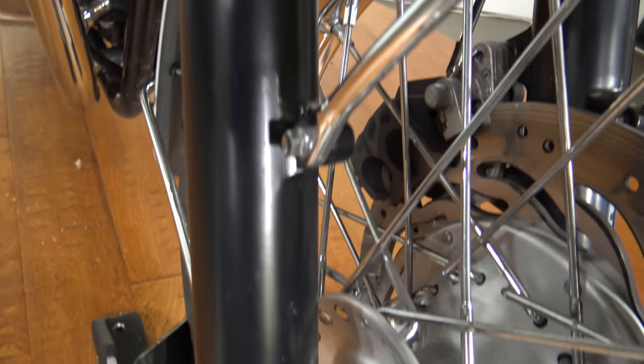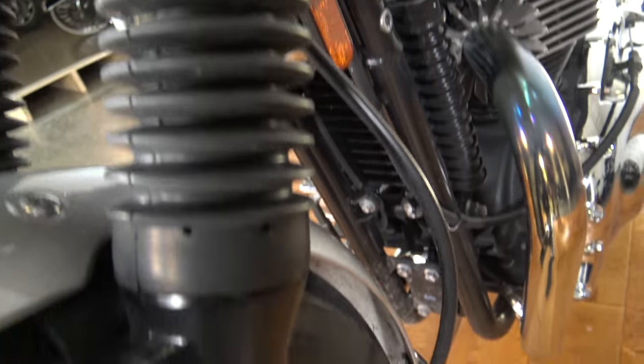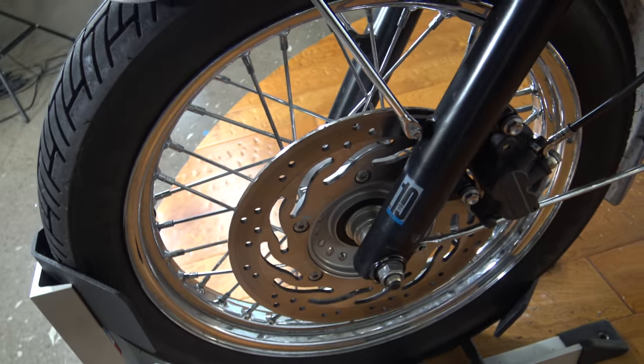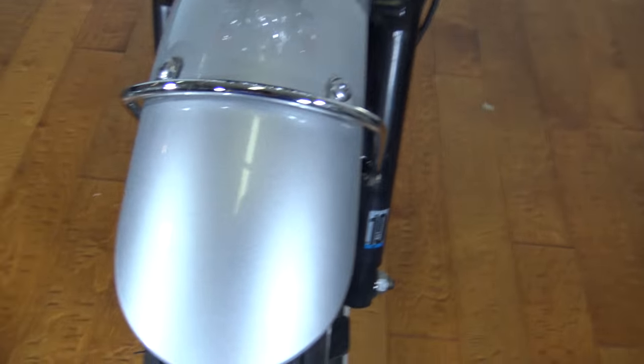Jumping over to the other side and all the way down, you've got your front brake, and of course the spoke front wheel. The front fender is in nice shape.